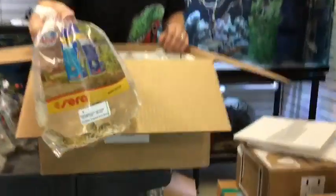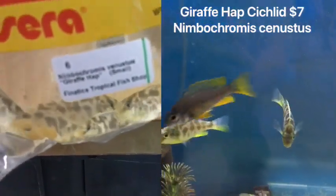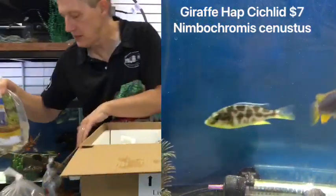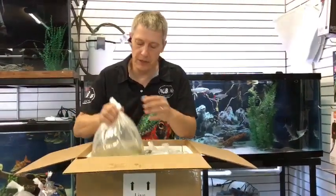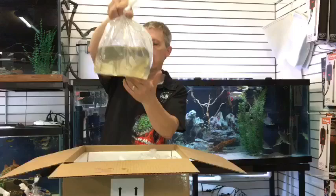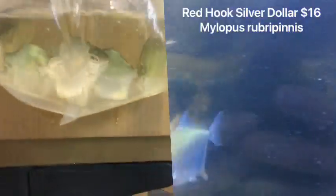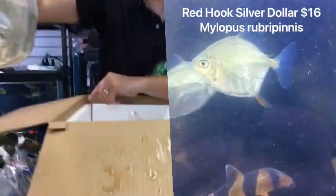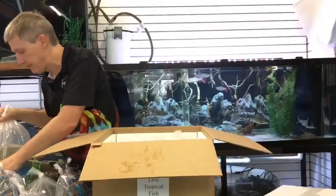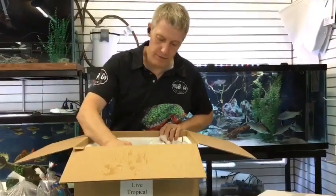Giraffe cichlids — those are nice large African cichlids. Nice camo pattern on them; the males get a bright blue face, yellow on the fins. Very beautiful fish — they're pretty when they're little, gorgeous when they get big. Here are some red hook silver dollars. Just sold out of my last batch, so we got some more. I love silver dollars. Remember, silver dollars are a big fish, and red hooks are some of the biggest — they get more than five inches.